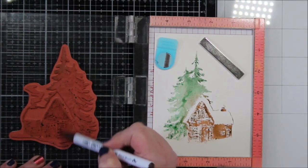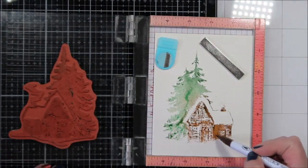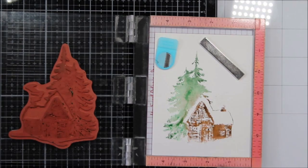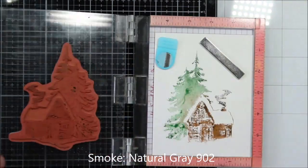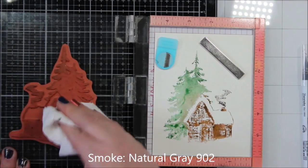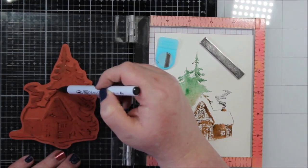It's like they say riding a bike — you can definitely get back on the bike and once you know, you don't forget. But it does have a learning curve. It took me a few minutes to get this right. Then I did a little bit more brown on the cabin and then I went in with a natural gray and I used that for the smoke on the cabin.